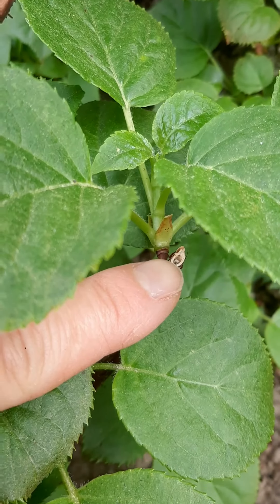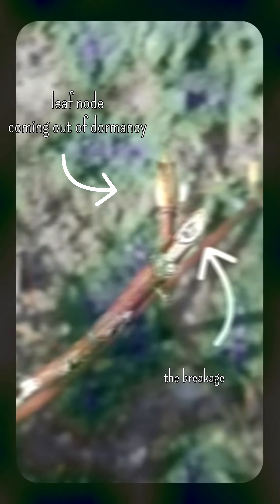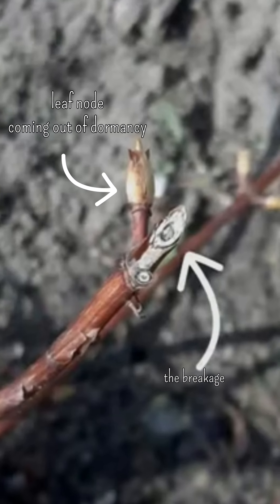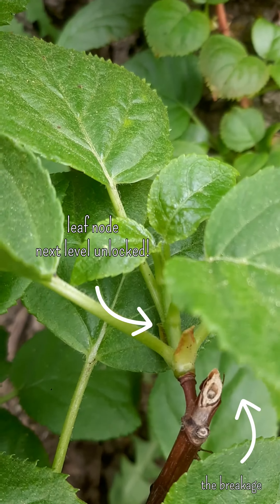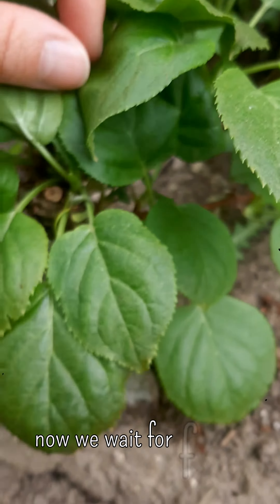Here's the spot that had a broken branch that led to the tree with a gap, and it has leaves coming out of the node, so that's huge.